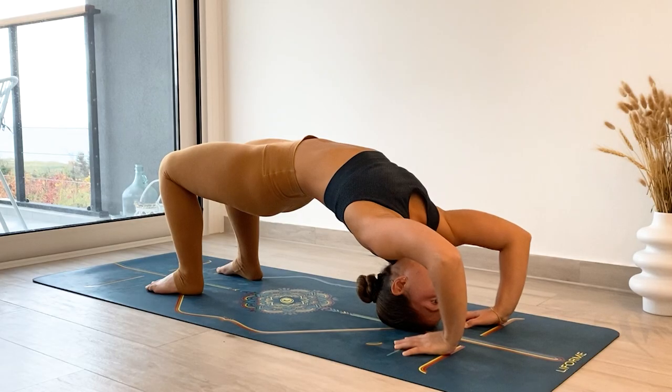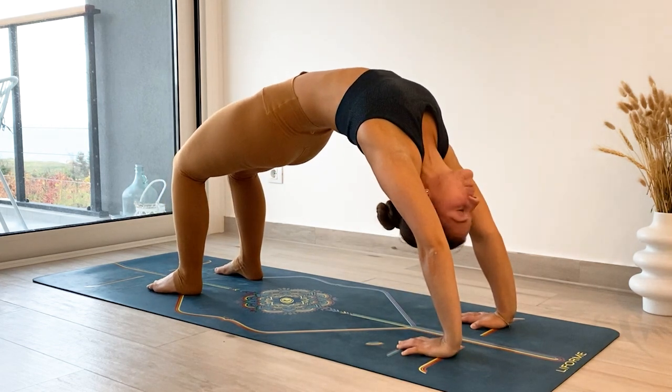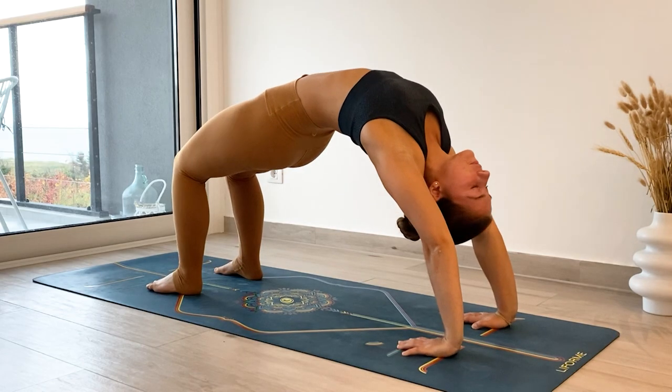When you get a little bit more confident, push the hands into the mat to begin lifting your head. This might feel a little shaky at the beginning and that's okay — just see where you can take it. The focus here is to really press through your hands and your feet to begin lifting your chest high.